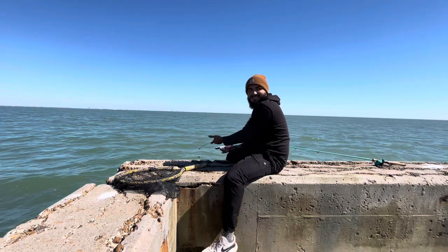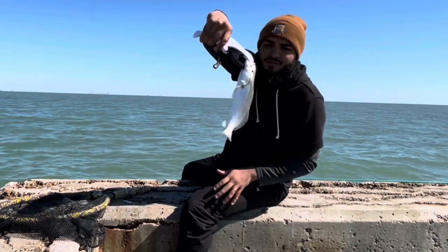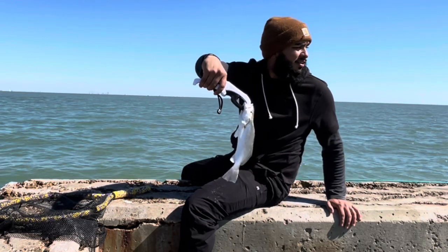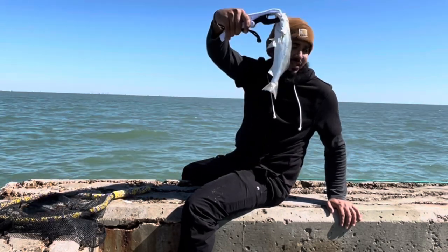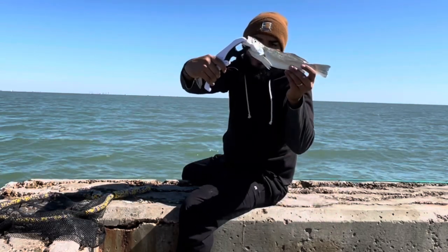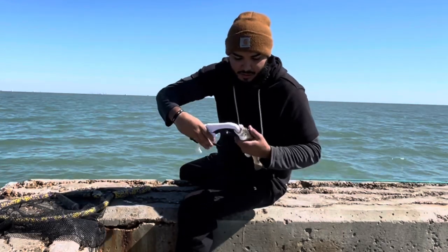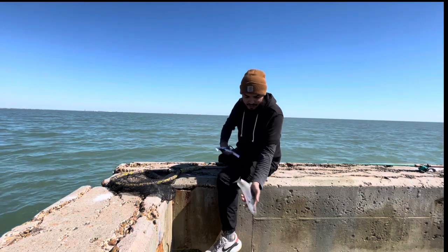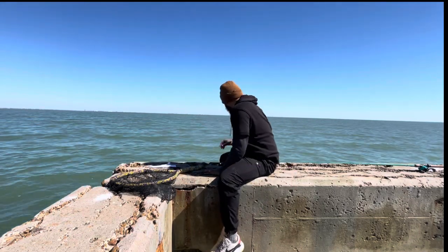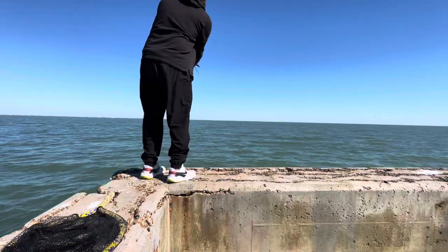I didn't react because I just couldn't believe I got a bite. It's just a little sand trout — he's not that big. I would give him to you, buddy, but that's a little too big, don't you think? This bird wants to eat this fish. I don't want him to choke on it. See you later, buddy. The pelican's right behind me, and if I'd given that fish to him, I felt like he would have choked on it. Let's see if we can get another one.